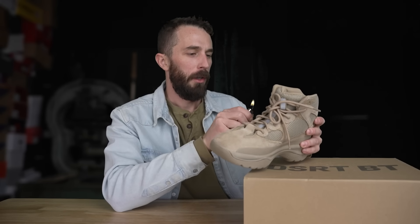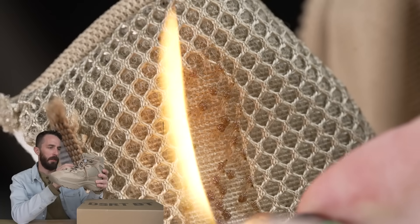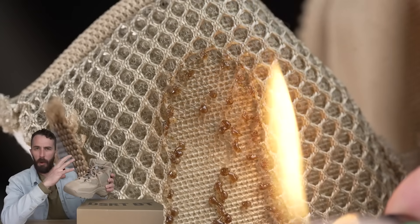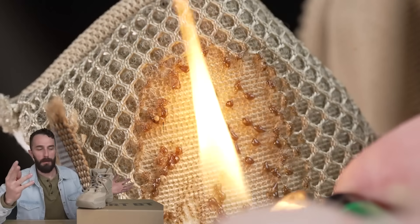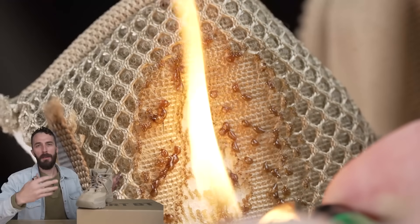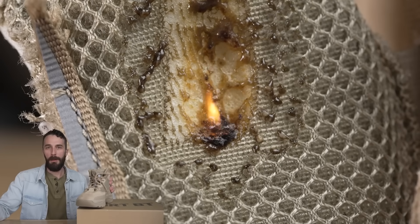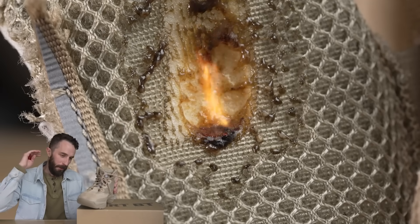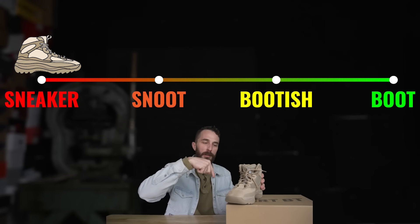Out of curiosity and to get some cool b-roll, let's see how flame resistant this spacer mesh is. It immediately melts and starts bubbling — because it's such an open structure, there's really not a lot of material to it, so it just kind of disappears. Most boots aren't around open flame, but for people who work around it, this is far from boot material, so that goes to the sneaker end of the spectrum as well.